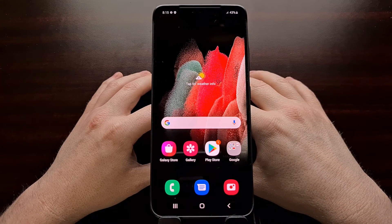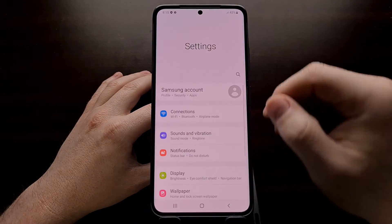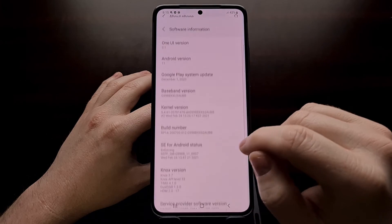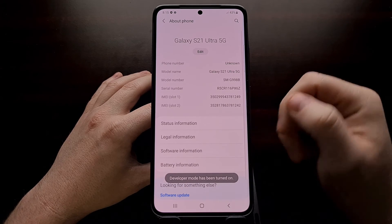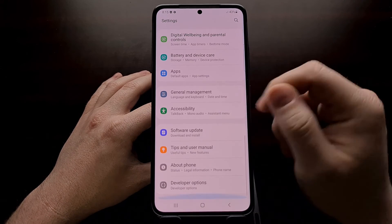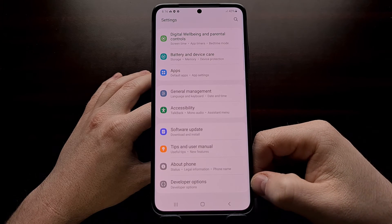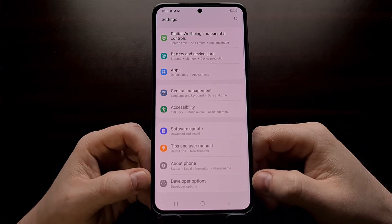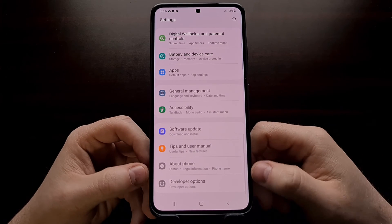And there we have it. Once we have booted back into Android, we can go into the Settings application, dive into the About Phone section and then the Software Information so that we can enable developer mode again. This is needed because we need to go back into the developer options menu. As of right now, the bootloader is currently locked and that means your firmware is secure.